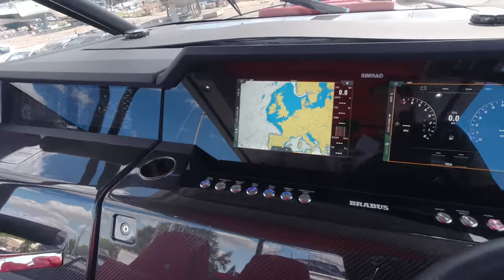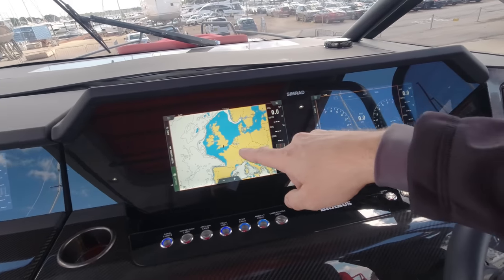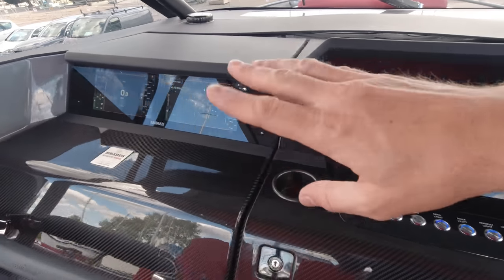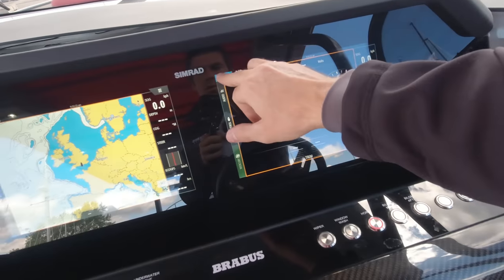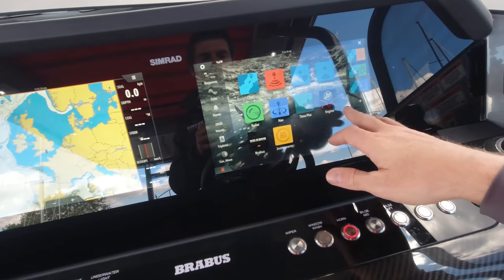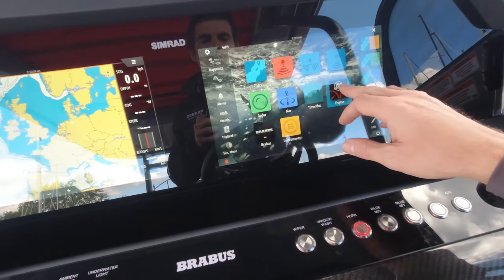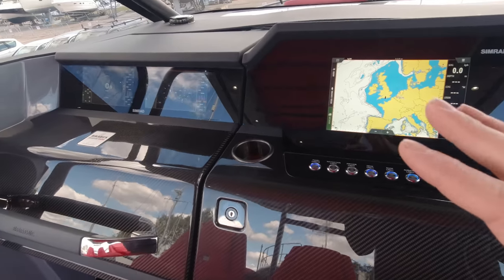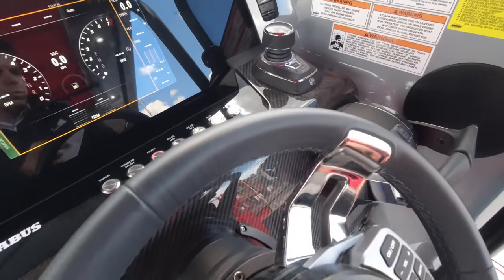The helm is absolutely loaded with premium navigation equipment — a glass bridge Simrad display system with two touchscreen plotters in front of the helm, and then repeated over on the port side with two further screens. They all repeat or run individual information — things like charts and engine controls. With all Simrad equipment you've got options to run AV through here, radar, fishfinder, and all those displays. It's a very intuitive system and being glass bridge it contrasts really nicely with the hand-laid carbon fibre dash running all the way across port to starboard.